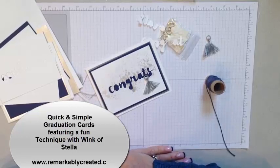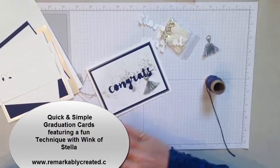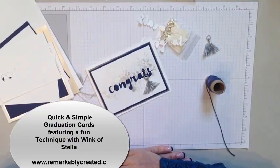Hi everyone, it's Janet Wakeland with RemarkablyCreated.com. In today's One Take Wonder video, we're going to look at making this beautiful graduation card together.